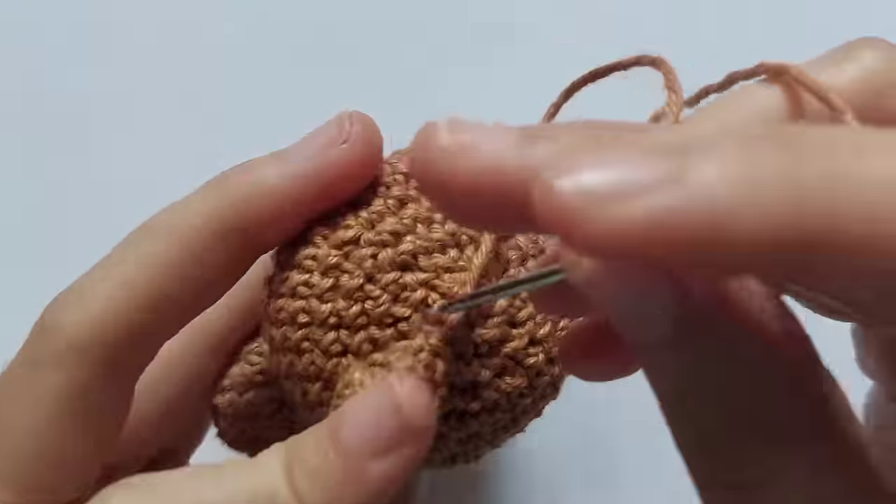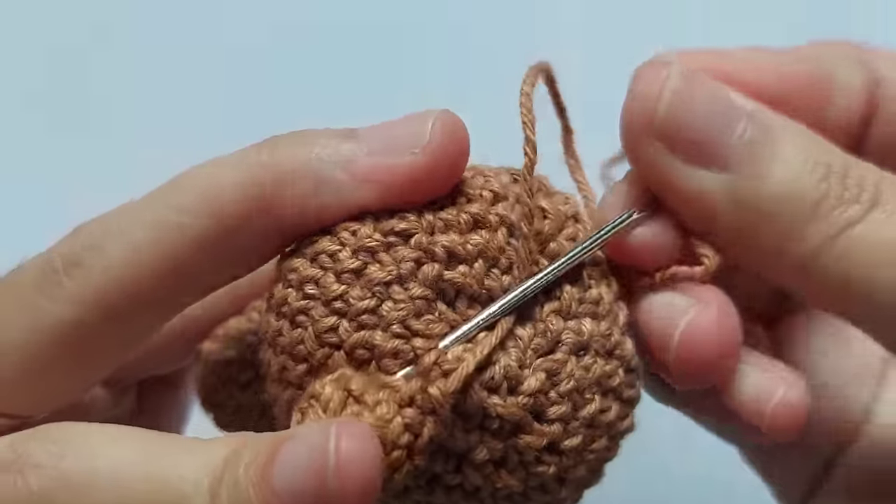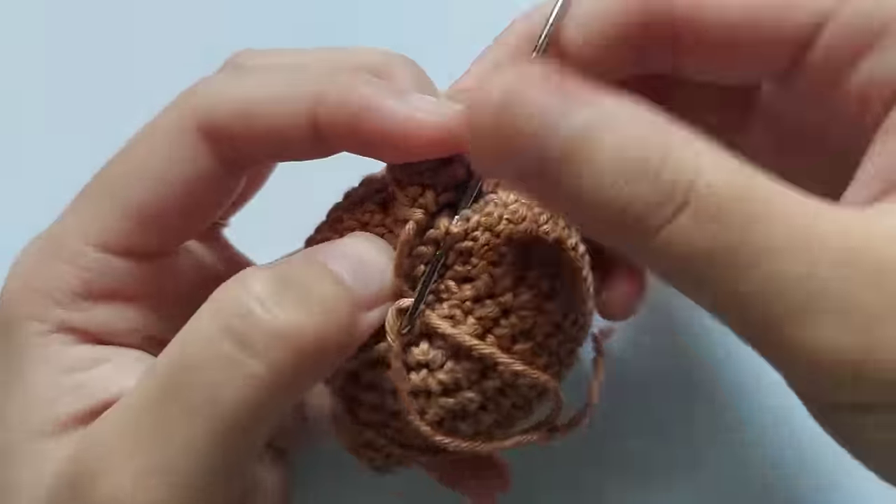This is how I sewed the ear on the head. You can use any kind of sewing method you want.